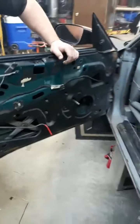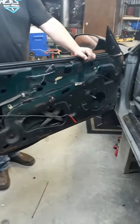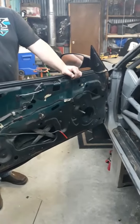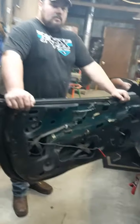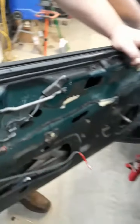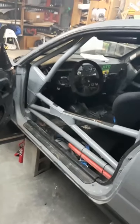We're also going to take as much material out of the doors as we can. These doors are really heavy. The rules state you can't take out the structural integrity of the door, so we're going to do as much as we can without getting in trouble. The window mechanism itself is pretty heavy, so just little things to try to make the car better and consistently get faster every time we race.